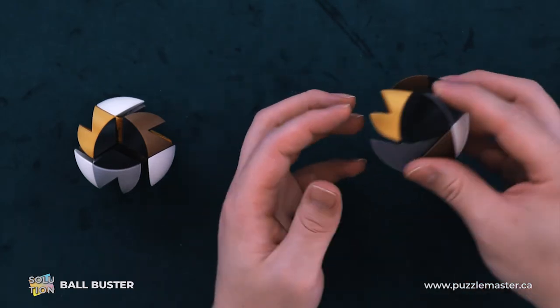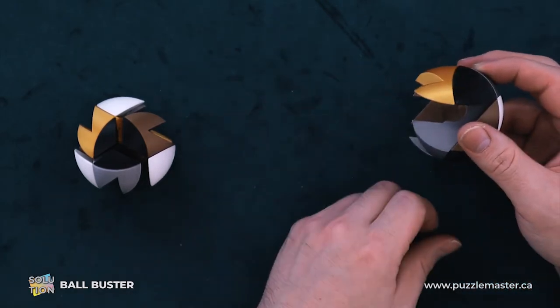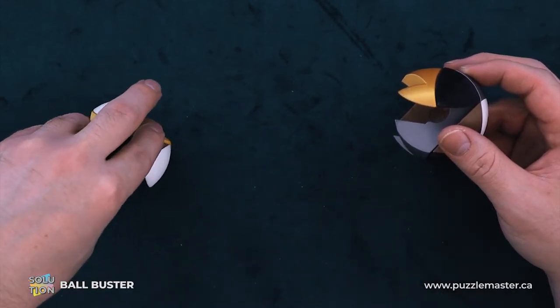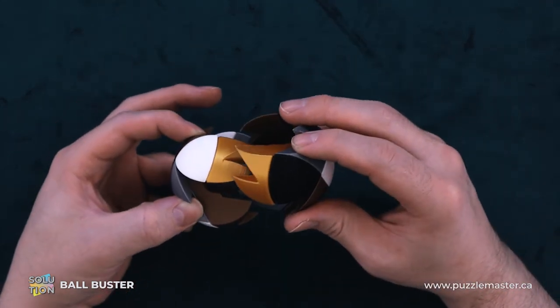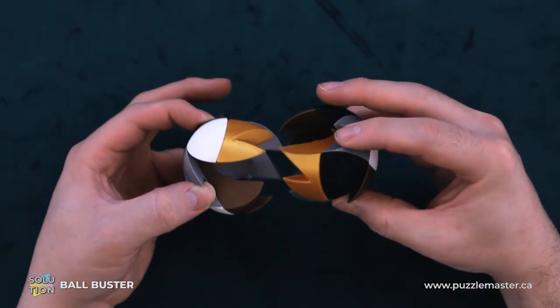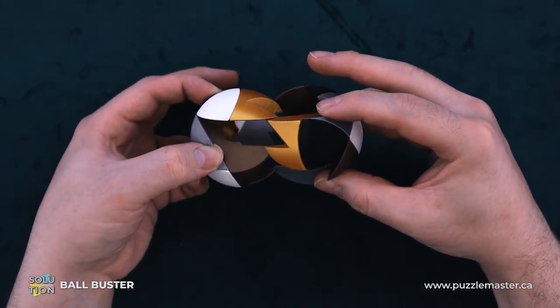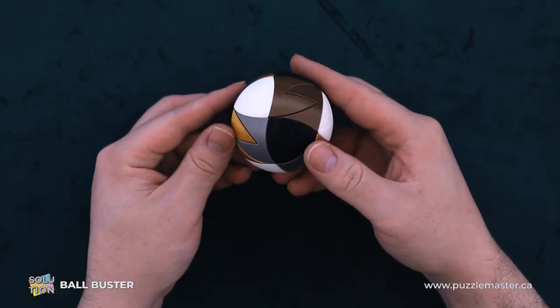You can arrange these in different color setups so that they mesh up differently — it's all the same solution. You can play with the different colors and how they match up. So now we've got our two pieces. We'll just match up our flats and it just slides together, real nice.